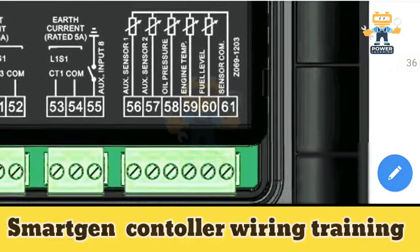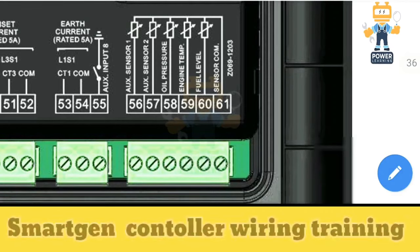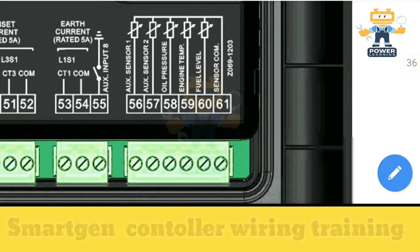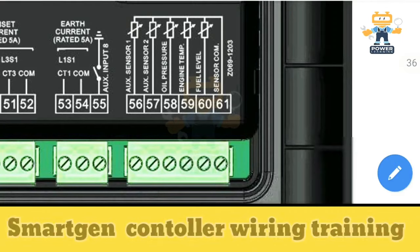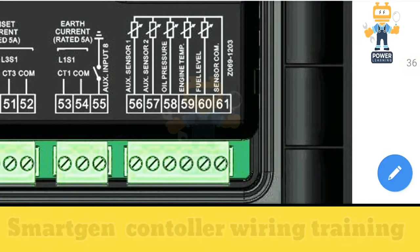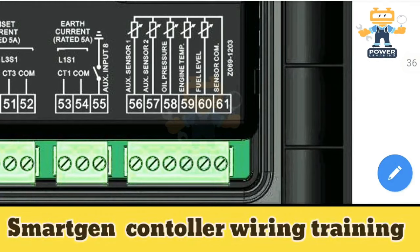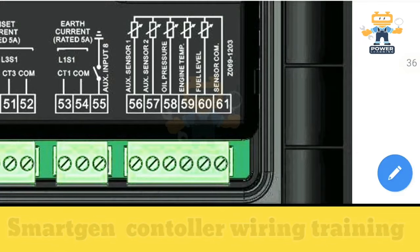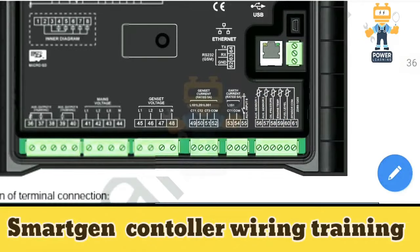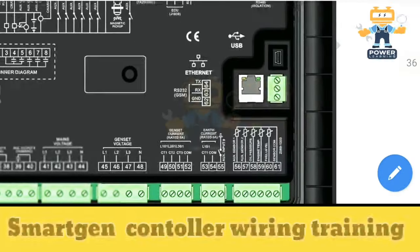From terminals 56 to 61 we have auxiliary sensors one through four. The sensor common is terminal 61 — connect the common wire from the body there. On terminal 60 connect the fuel level sensor, on terminal 59 the engine temperature sensor, and on terminal 58 the oil pressure sensor. Auxiliary sensors one and two are configurable as per your choice. You can also connect via Ethernet cable or RS485.